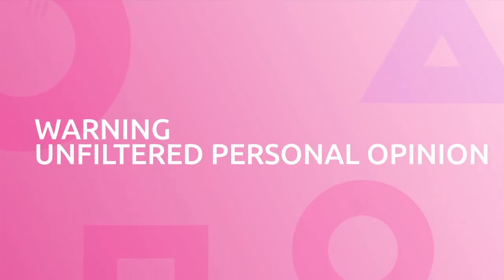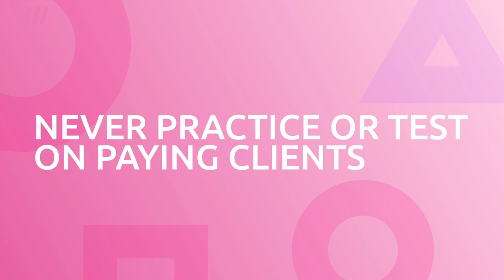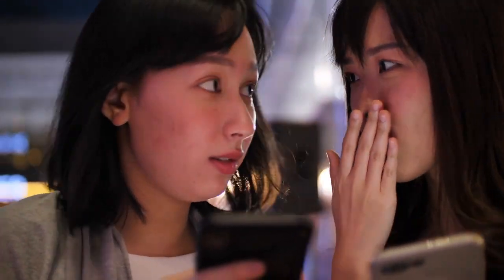Which brings me to a point where I will drag out my soapbox — you guys should never be testing any sort of new backdrops, new sets, or new photography equipment on a paying client because it just isn't fair. Today's shoot had some major issues, and had that been a paying client, it possibly could have hurt my studio's reputation in my small market. People talk, and you better give them something good to talk about. That's why I never practice on a paying client.